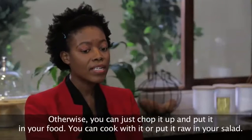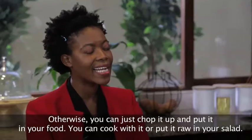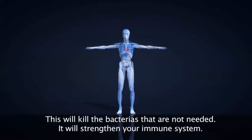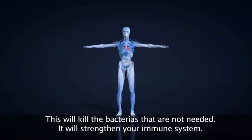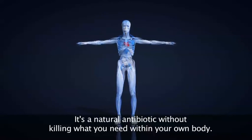Otherwise, what you can do is just chop it up and put it in your food. You can cook with it, or you can put it raw in your salad. This will kill the bacteria that are needed — it will strengthen your immune system. It's a natural antibiotic without killing what you need within your own body.